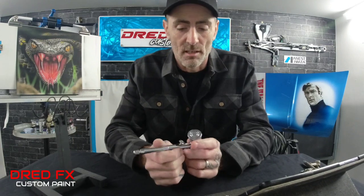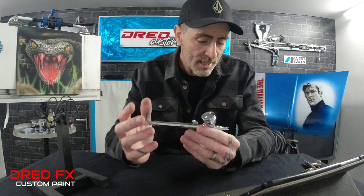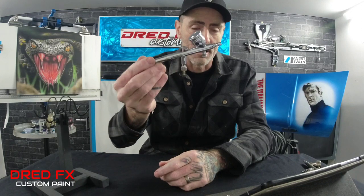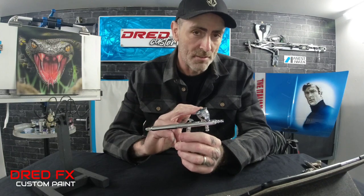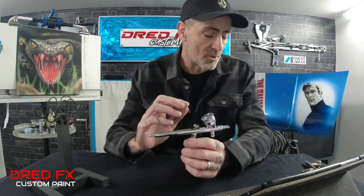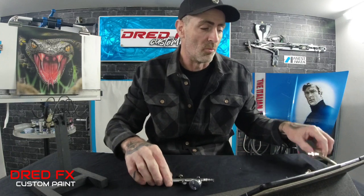Moving on to the Creos — we're looking at the PS270. I've done reviews on this and I rate it; I absolutely love this brush. This is a 0.2 needle and nozzle setup with a nice chrome body. It's coming up two and a half years old and works brilliantly, looking absolutely mint. These come in at £134.99, so it's a little bit cheaper than the H&S. You only get one cup and one needle size with this brush, but it's a 0.2.